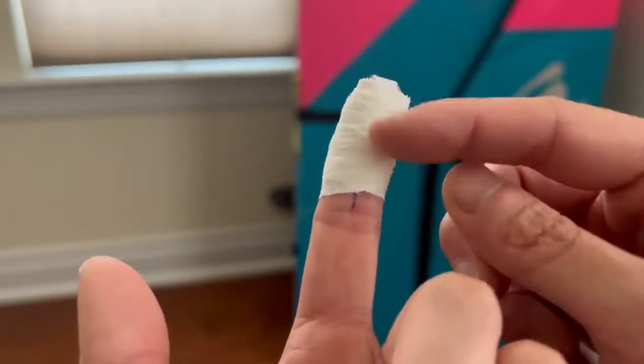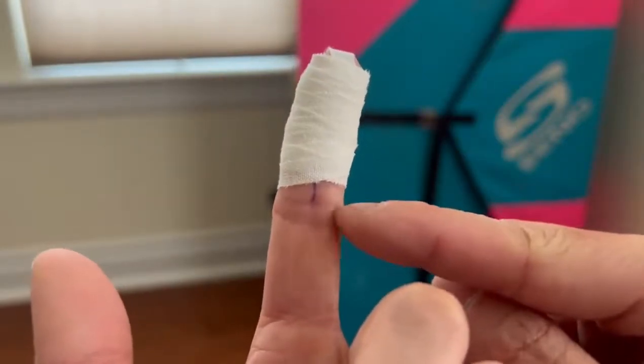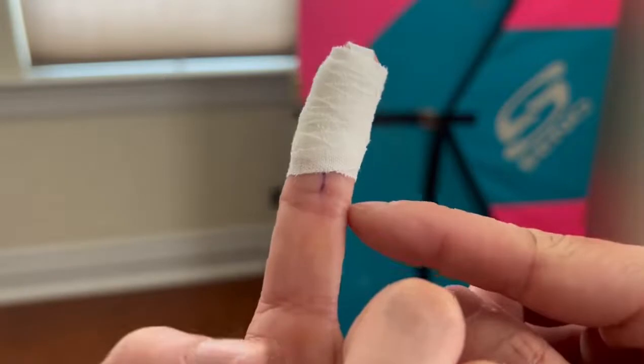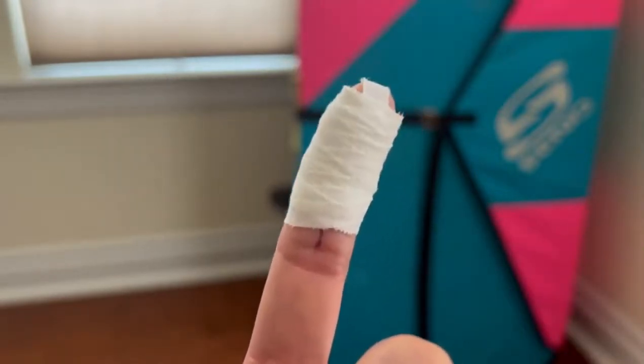You're going to do the weaving pattern after you anchor it down, and you can go all the way down to this crease or the PIP — the proximal interphalangeal joint. And that's how you're going to tape a bleeding tip or a split.